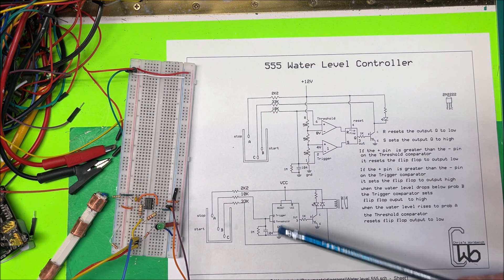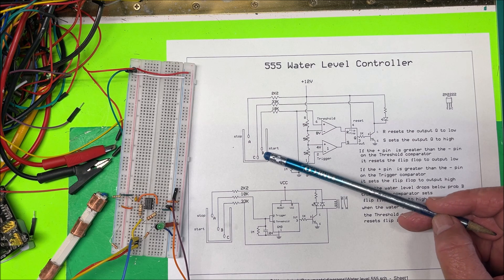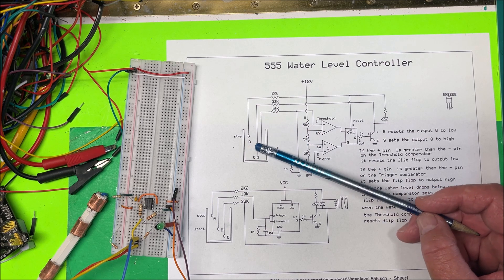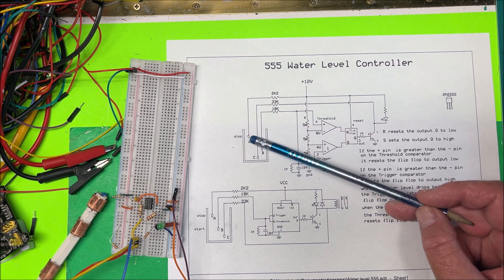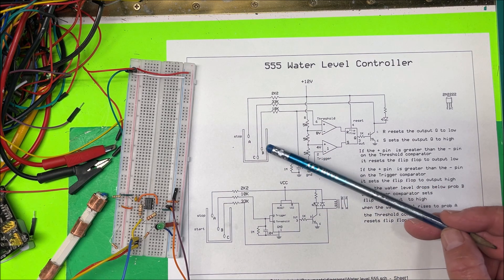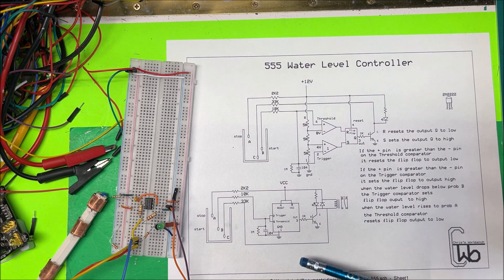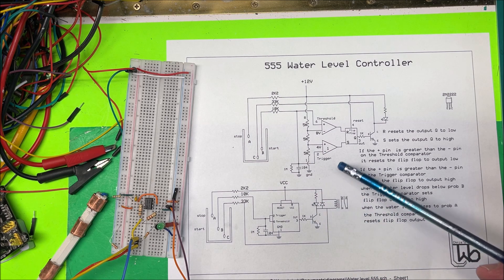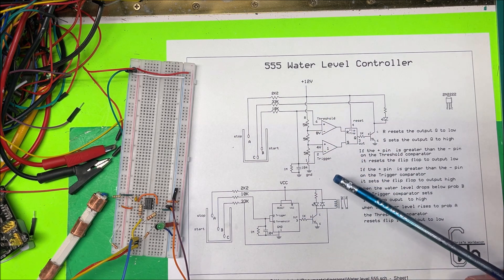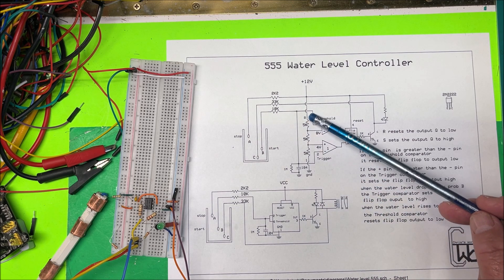Let's take a look at a water level controller. I have a tank of water, and as the water drains out and drops below the B probe, I want the pump to start and pump water into the tank. When the water level rises up to the A probe, I want the pump to stop. We're going to use a 555 timer — not for any timing function, but because it has all the components we need: a voltage divider, a couple of comparators, and a flip-flop.